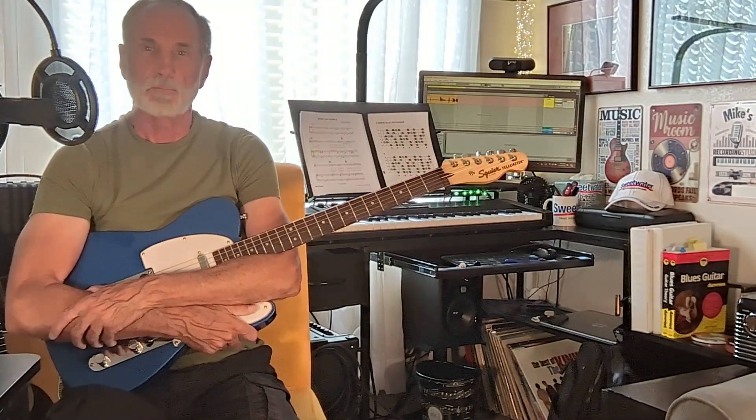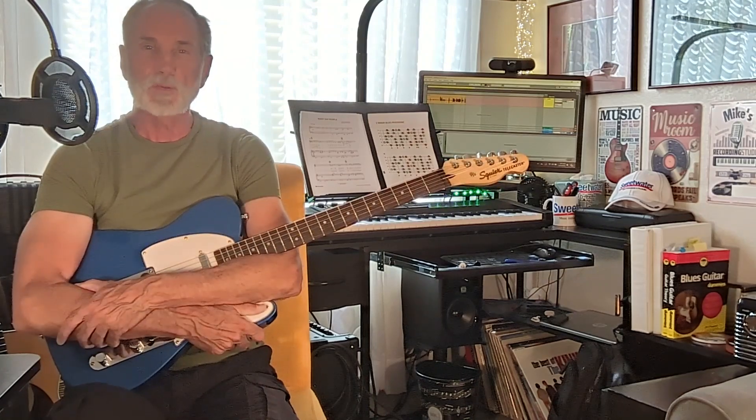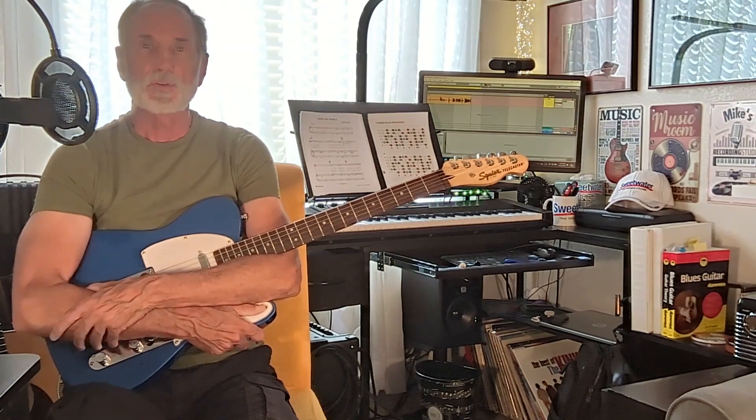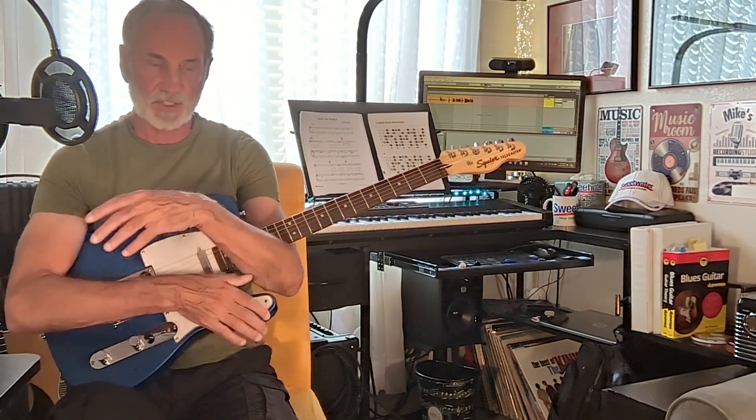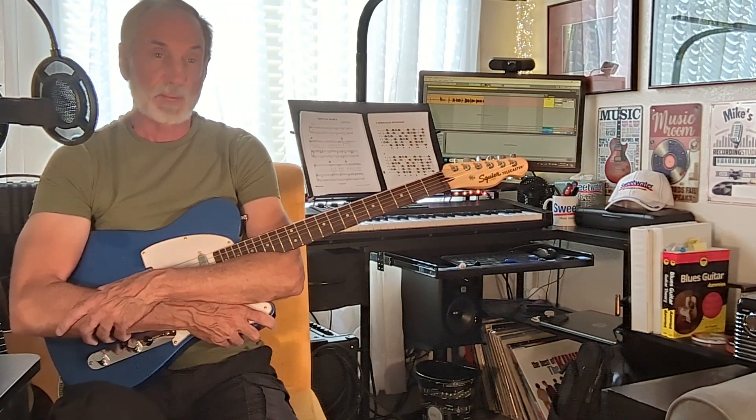Hello there and welcome back to my channel Mike's Music Corner where I like to say keep things real. If you've been watching this series of videos centered around modifications and upgrades on this guitar, you've been following my journey as someone with no experience doing so, learning from my mistakes along the way.